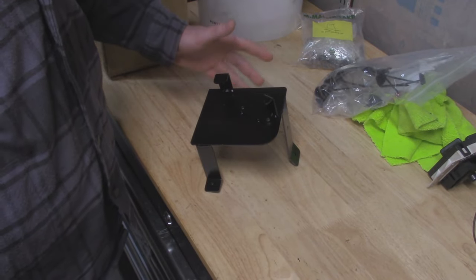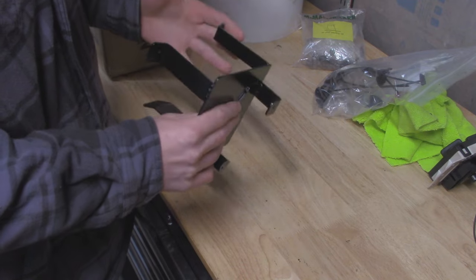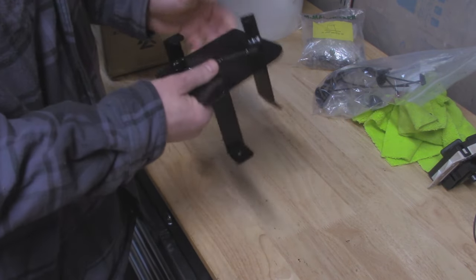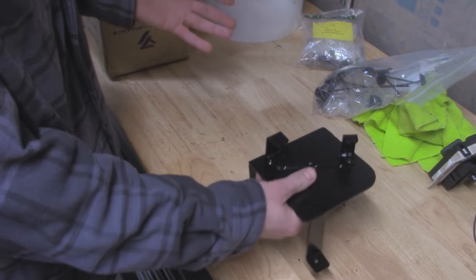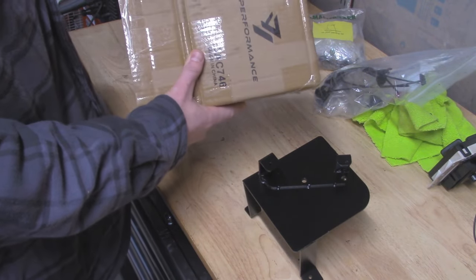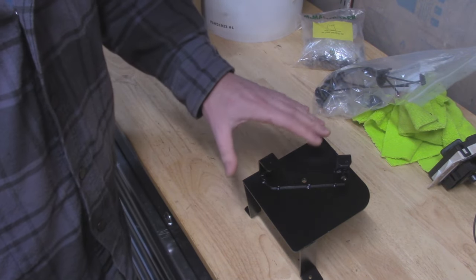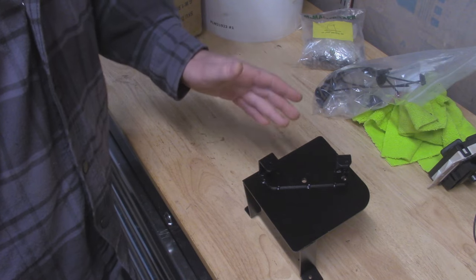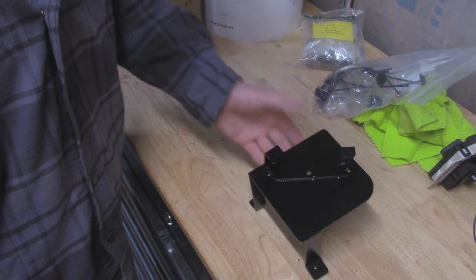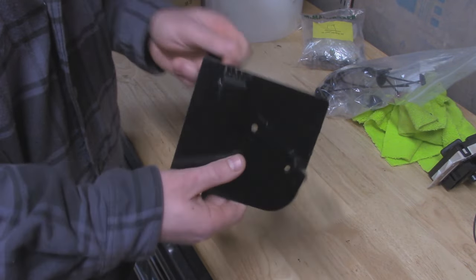So this is our metal bracket right here that we're going to be using to replace the plastic one on our Jeep. I got this one off of eBay — it's a cheap $20 one that came with free shipping. There's a bunch of sellers that sell it for around the $20 mark. The seller I got it from was YJ Performance; I'll leave a link down below. There are also other companies like Dirtbound and JCR Offroad that make these brackets, but they want an arm and a leg for them.